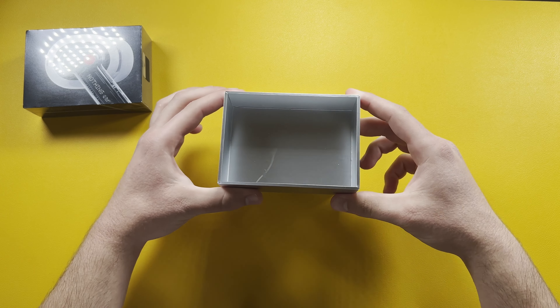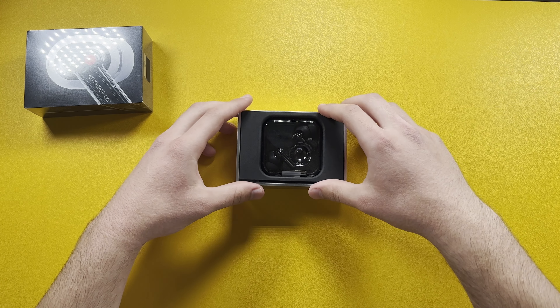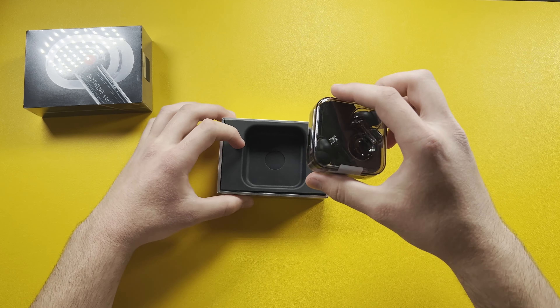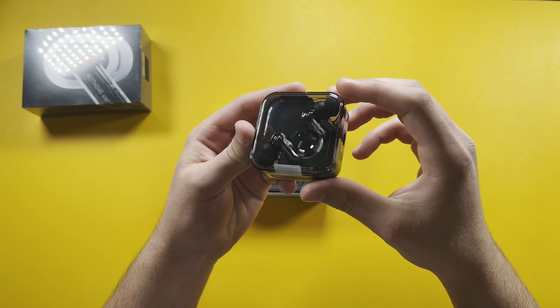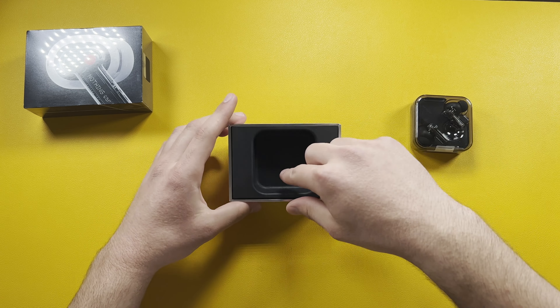There's nothing else inside the outer box. We have this nice chrome box — chrome inside and out — and here we have our Nothing Ear One. This is the black version and it looks really nice in the hand.